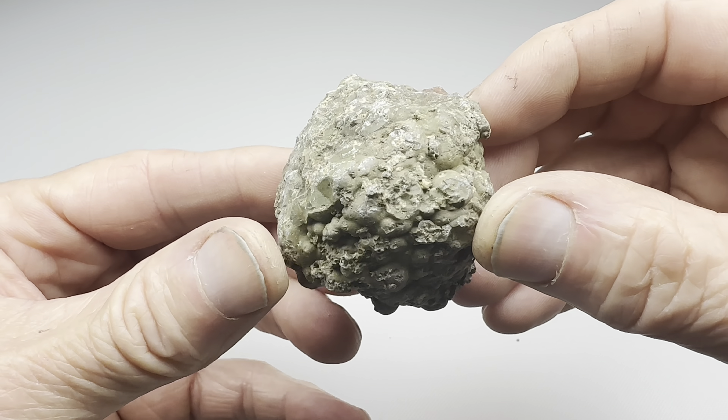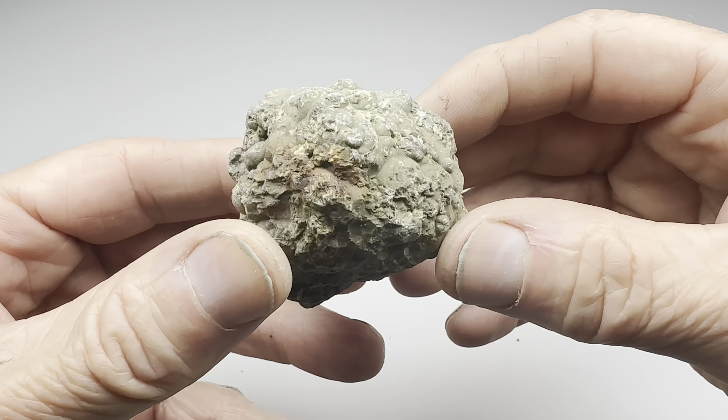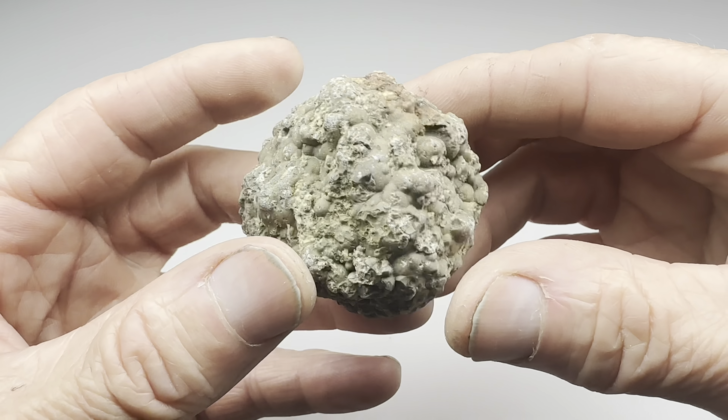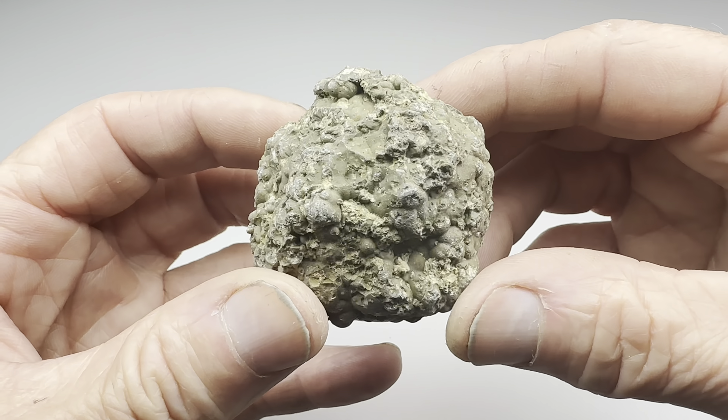Hello all you Thunder Egg fans out there. Look at this. This is a little Oregon Thunder Egg I picked up on Facebook Marketplace. I got a bunch of these from a seller — says these were old stock. So I've cut a couple of these and some have been interesting.